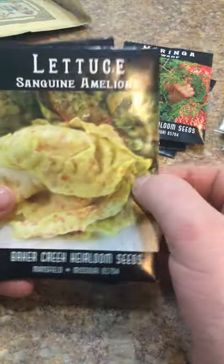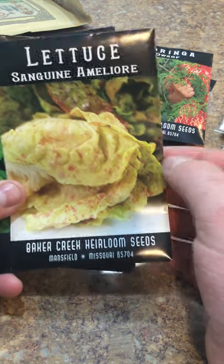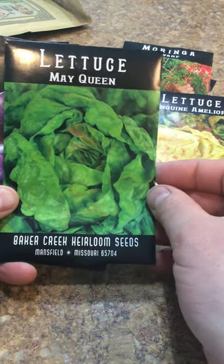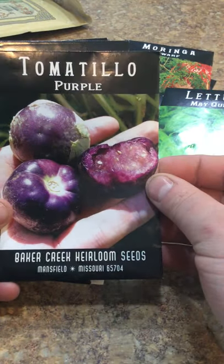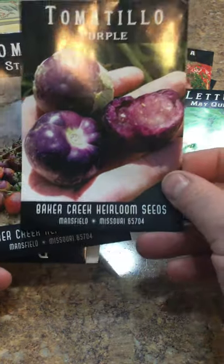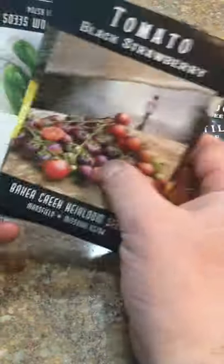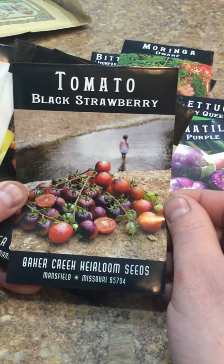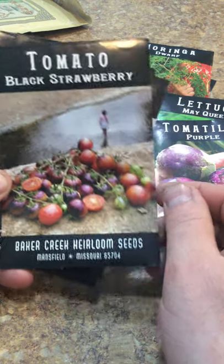More lettuce - I really like colored lettuces. This one is like a creamy yellowy white with red splotches on it, really pretty, I'm really excited to see how that goes. This is another butterhead lettuce. We eat a lot of lettuces in the spring. Tomatillo - I got this because it was purple, I like the color, I thought it was neat, maybe we'll make some salsa. Black strawberry tomato - I needed some more cherry tomato type tomatoes because we eat those quite a bit. I love snacking on these in the summer.